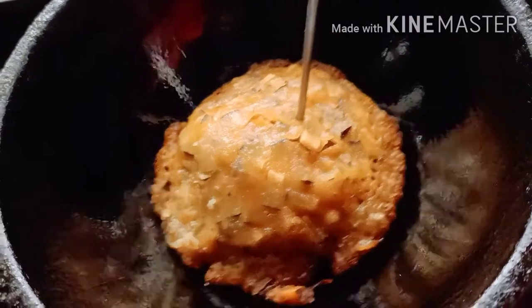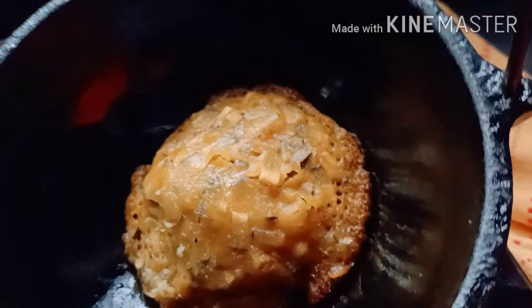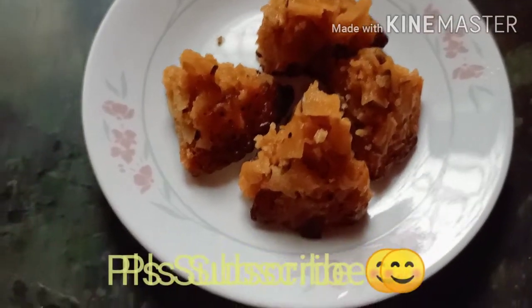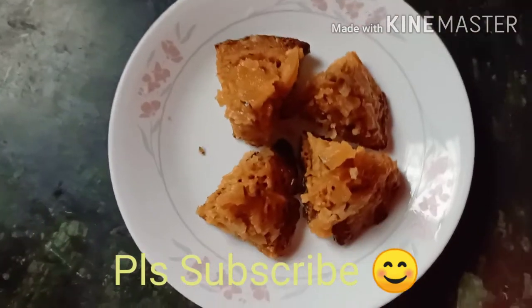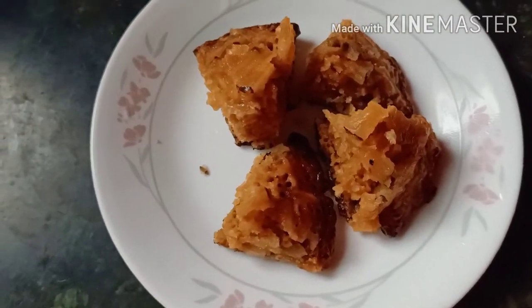I am ready to try this. It is a heavy light. This is a light light. That's why I'm here.